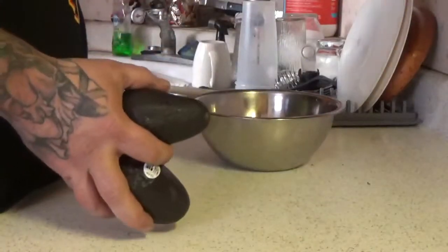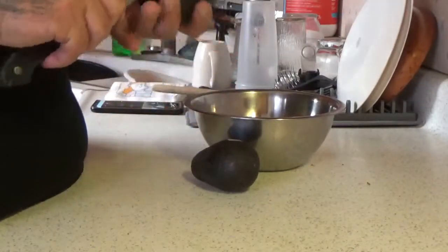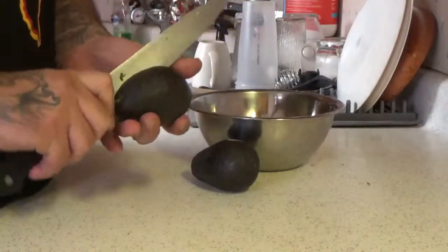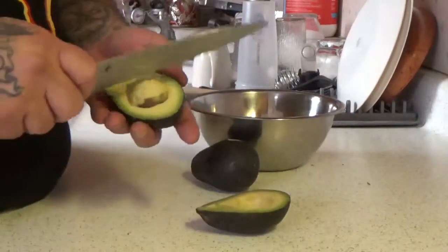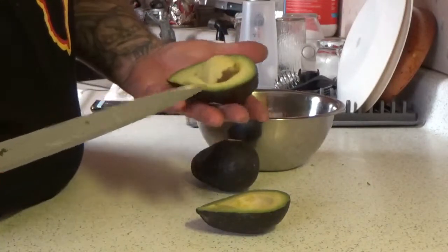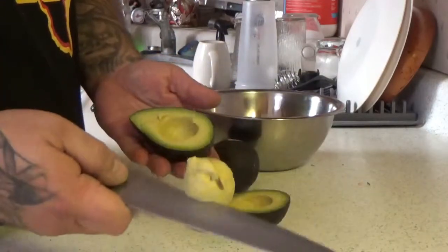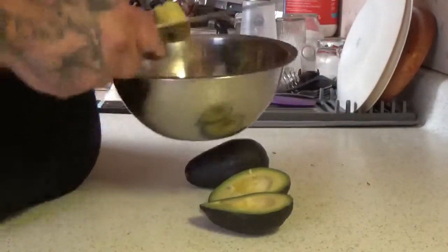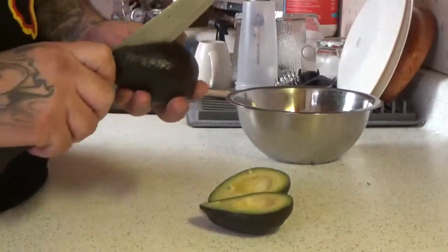I've got two avocados here. Just going to cut down the middle. Be careful when you're doing that — split them apart. Now when you take the seed out, keep your hands free of that. Put the knife in there a little and the seed — just turn it and the seed will come out. People get hurt doing that quite a bit.